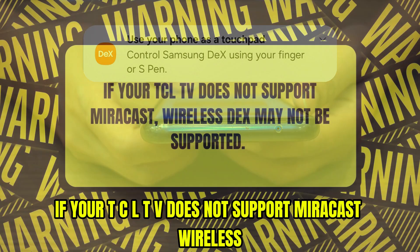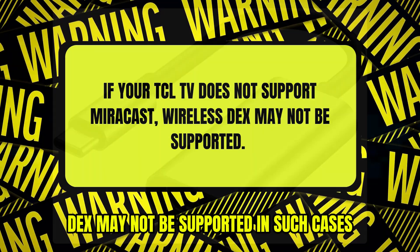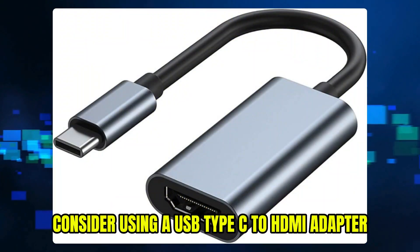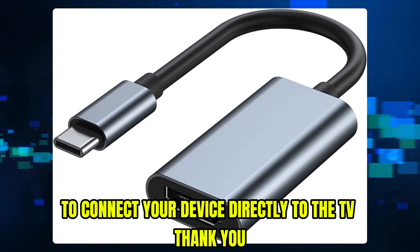Remember, if your TCL TV does not support Miracast, wireless DeX may not be supported. In such cases, consider using a USB Type-C to HDMI adapter to connect your device directly to the TV.